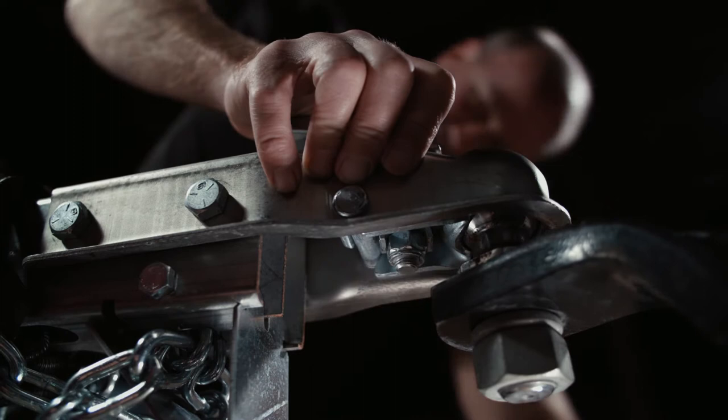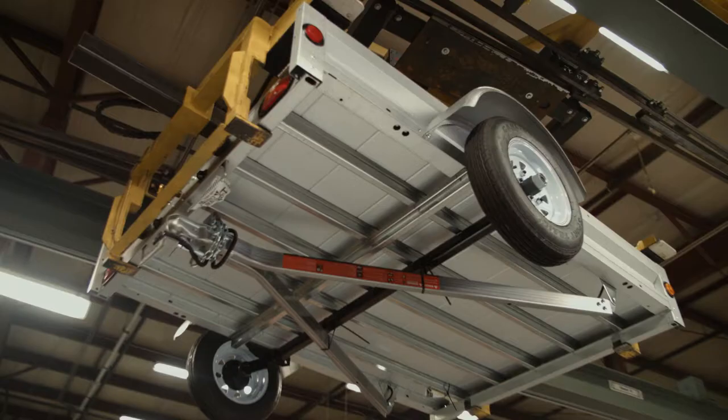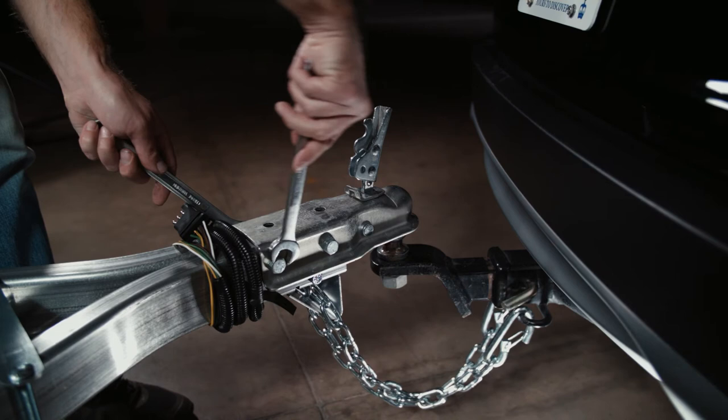However, if the handle doesn't move freely, this can be caused by over-tightening the two bolts securing the coupler to the tongue assembly. This can sometimes happen during the assembly process. To resolve this issue, simply loosen the two bolts by half a turn with a socket and wrench.